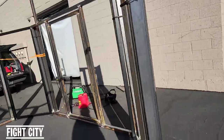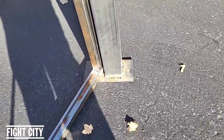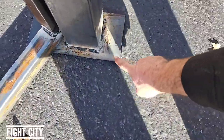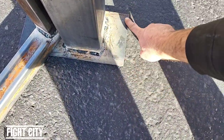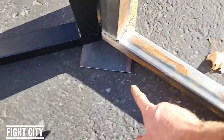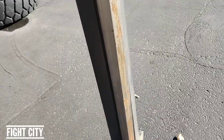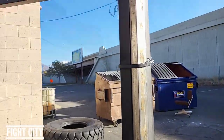A couple things you'll notice. That's the base. I will be drilling a hole right here and right here, and drilling some more holes here and here, and that will be what stabilizes the cage.